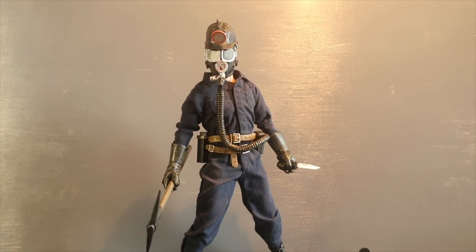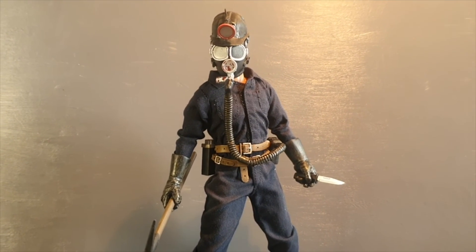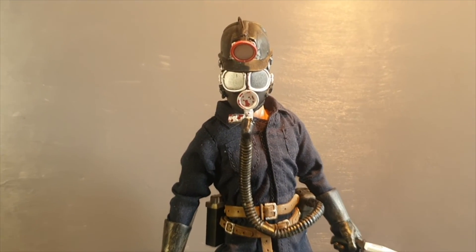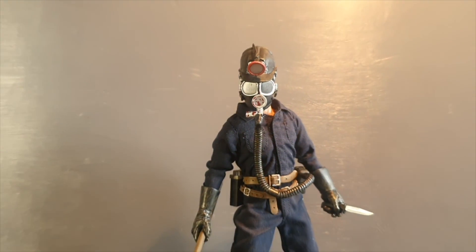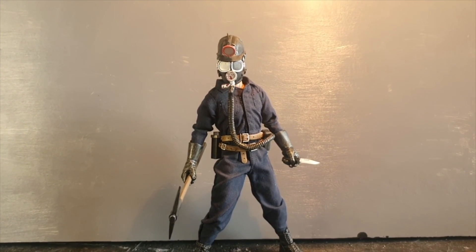If you, like me, are into horror characters like this one, I definitely recommend checking out My Bloody Valentine — Harry Wharton the Miner. And also go watch the movies if you haven't done so already — they are definitely worth a watch. Thanks a lot for watching this review. Leave a comment and subscribe if you'd like to see more.